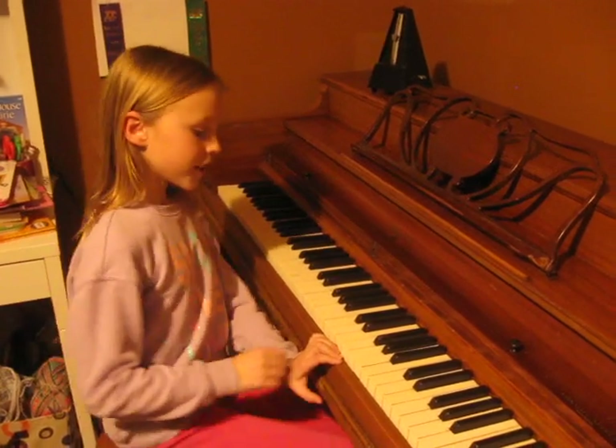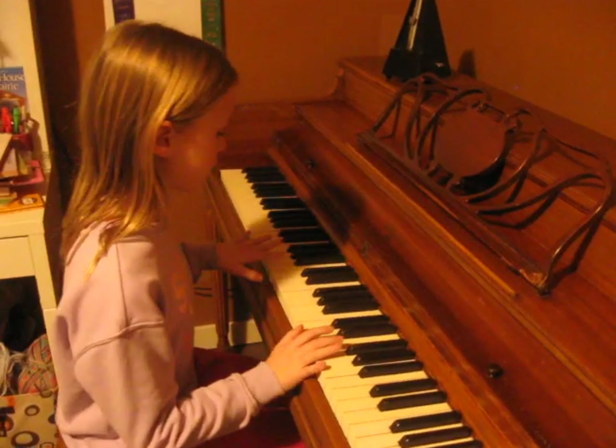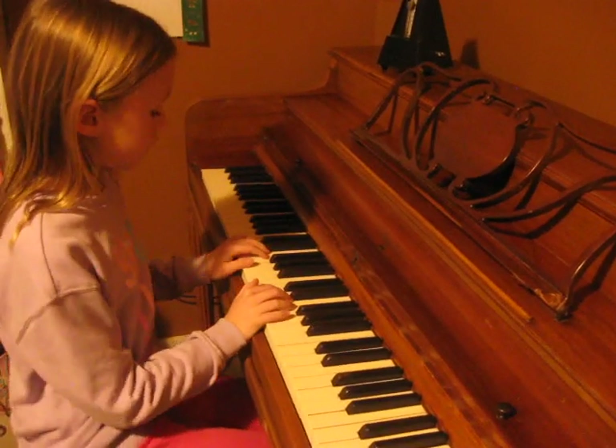Hi guys! Najmonica here. Welcome to my channel. Today you are going to learn a very simple hand routine for the piano.